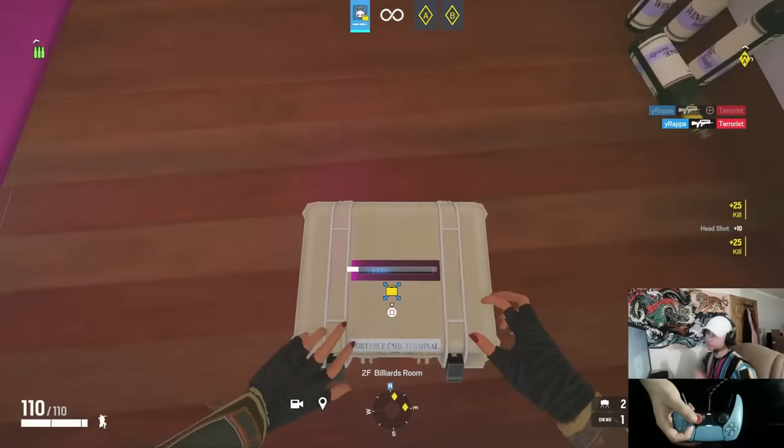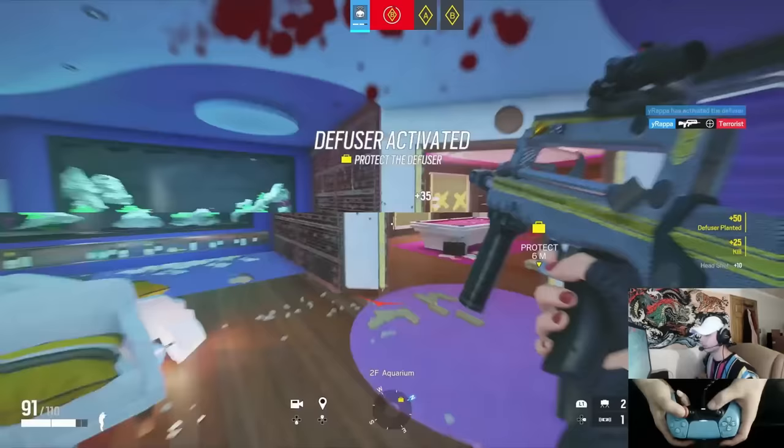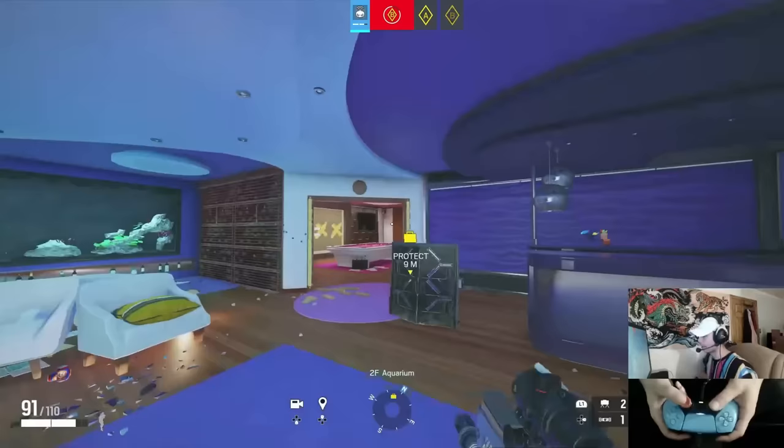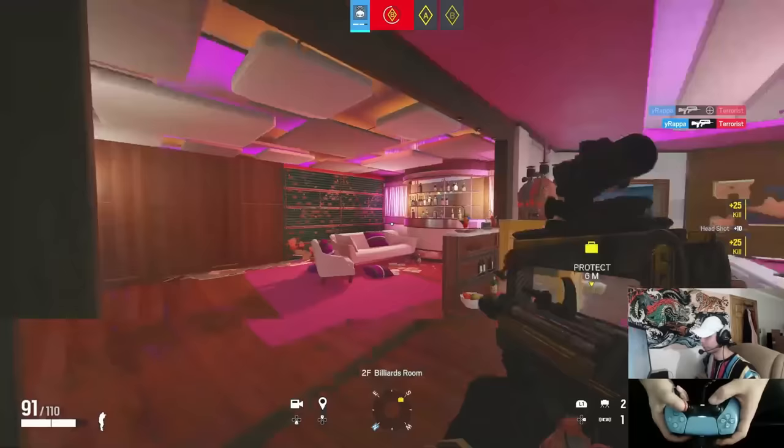I'll probably make a Part 2 to this because I know I missed some things. But basically all I do is play T-hunt and stick to the same sensitivity. Find the sensitivity you like and stick to it. If you're having a bad aiming day, you're just having a bad day — it doesn't mean your sensitivity is bad. Thanks for watching, peace out.